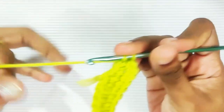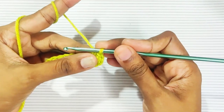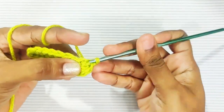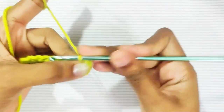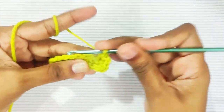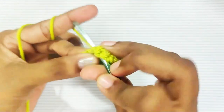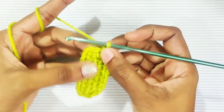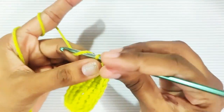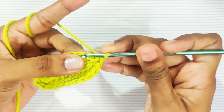Next round: chain 1 — this won't be counted as a stitch — then 1 single crochet in the same stitch. Now 1 single crochet in each and every stitch. Once you reach the end, do not slip stitch; you will be working in continuous rounds. Make 1 single crochet in this first stitch, then make one more full round of 1 single crochet in each and every stitch.